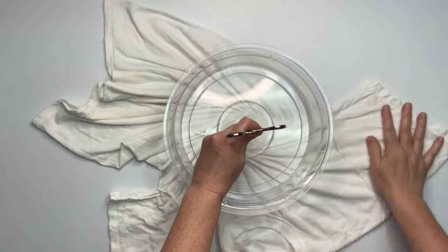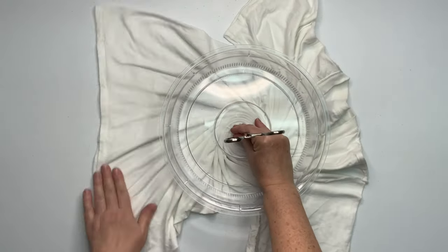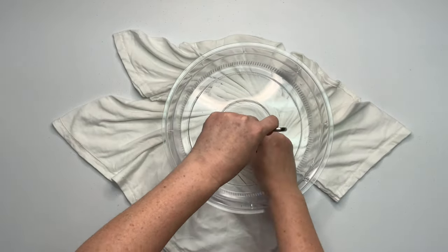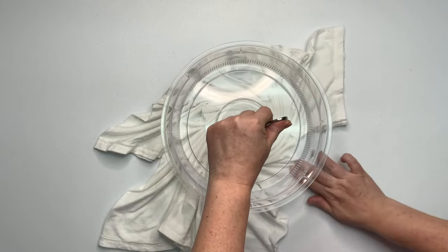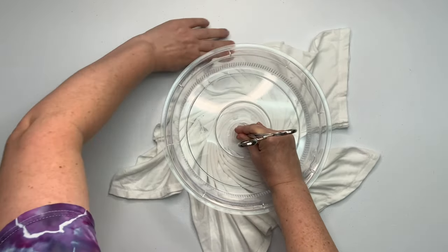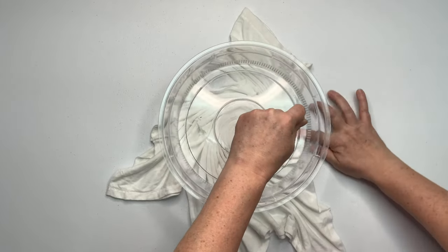I put the hemostat down on the first click because it does not need to be overly tight — you don't want to tear a hole in your shirt. I give it maybe two or three twists, and pay attention: I'm using my opposite hand to actually create the spiral, making the pleats, going around and around. The hemostat is just there to hold it into place.